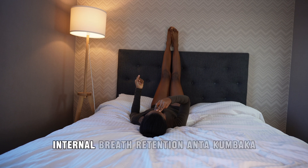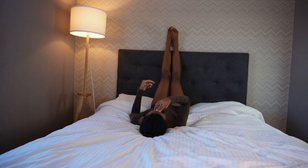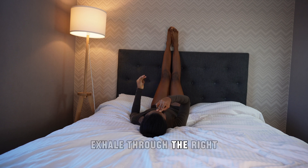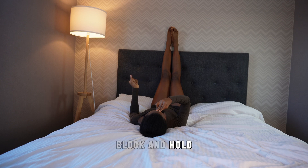Now we're going to incorporate internal breath retention — Antara Kumbhaka. Inhale through the left, block and hold. Exhale through the right, block and hold. Inhale right, block and hold. Exhale right, inhale right, block and hold. Exhale right — continuing this pattern of inhale, block and hold, then exhale through the alternate nostril.